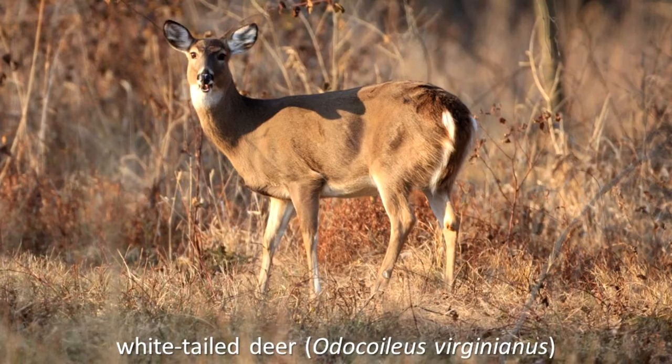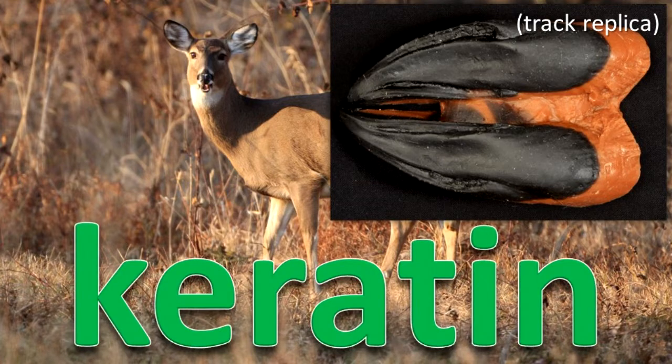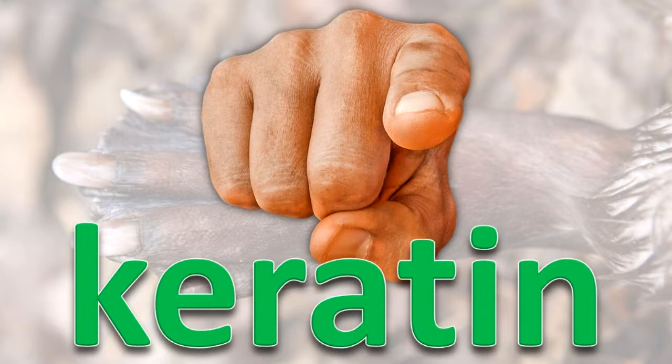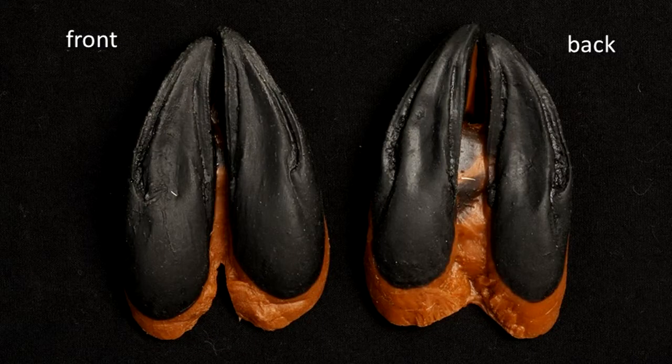Hooves. White-tailed deer are among the animals that walk on their toenails. They have a hard surface, a hoof, to cover and protect the part of the foot that they walk on. The hoof is made of keratin. You have keratin too — it makes up your hair and fingernails. The hooves grow continually to replace the old surface that gets worn away.